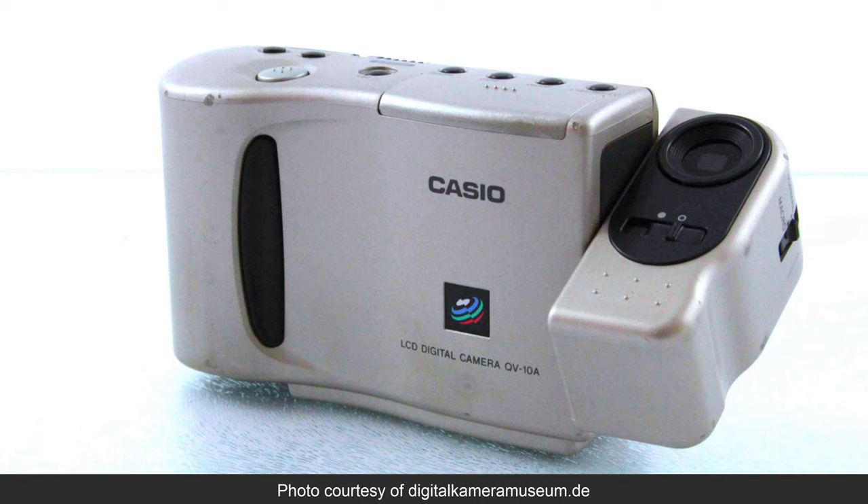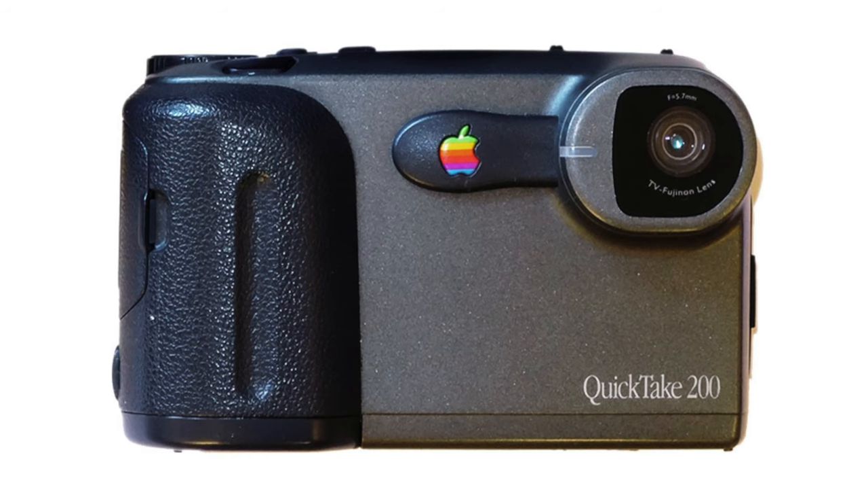But by this time the market was evolving very quickly. While many new cameras still relied on internal memory and proprietary serial cable connections, most now also sported screens for composing and reviewing images, along with AV outputs to TVs which are much easier to capture today. Casio's QV10 led the charge in a flood of cameras with these capabilities, and Apple responded with what would become their final dedicated camera, the QuickTake 200.